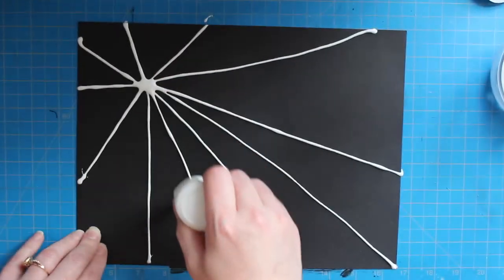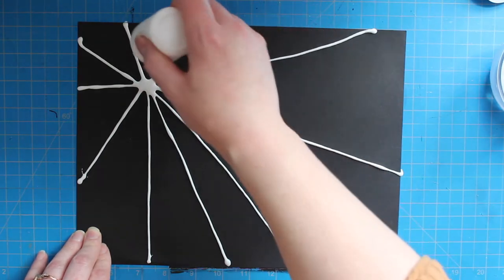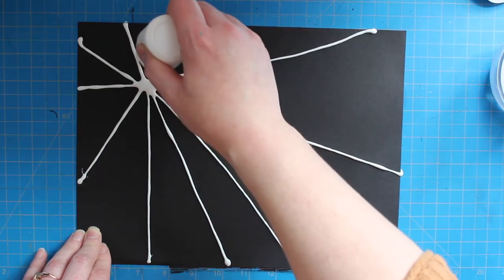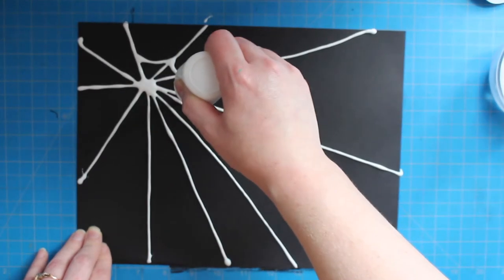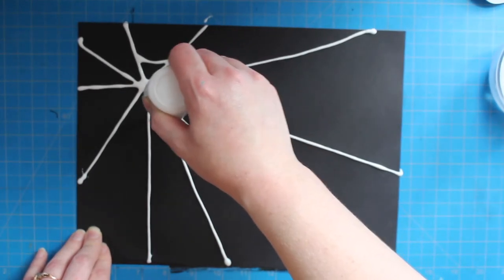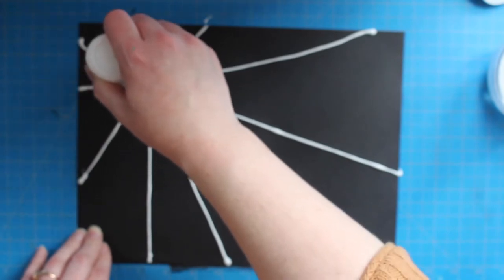Now that we've got the main structure of our spiderweb, we're going to add the connecting pieces, and I want you to think of a smiley face when you're doing these. We're going to start about an inch away from the center of our spiderweb, and we're just going to make smiley faces that connect to each other along the frame of our spiderweb.